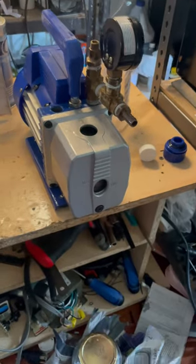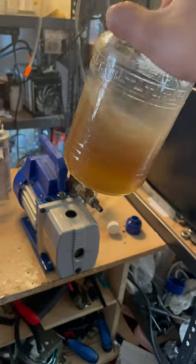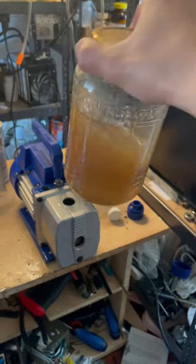I'm giving my vacuum pump a little oil change, and it's looking a lot better actually. Believe it or not, this is actually decent — this is just a tiny bit of rust and a tiny bit of water.